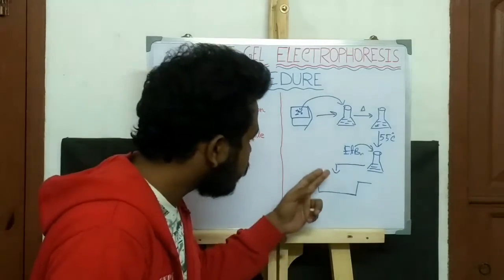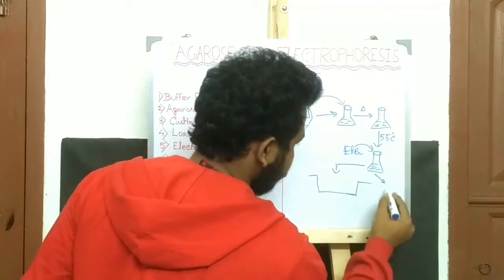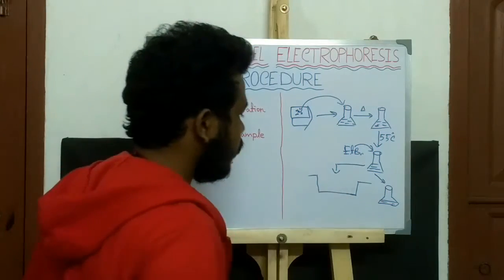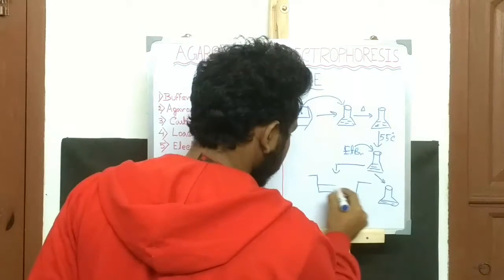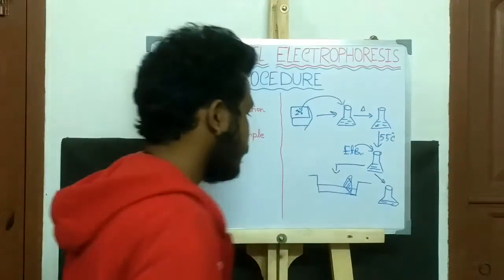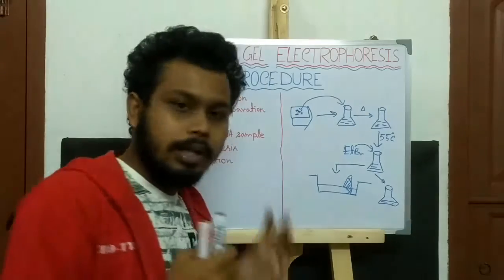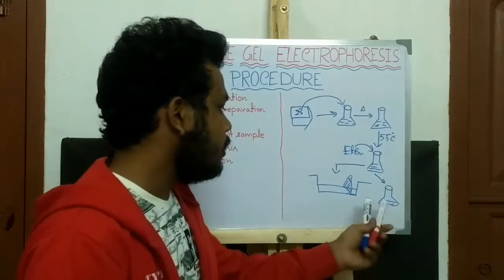Now, transferring the agarose solution to the casting tray, keep a conical flask separately which contains some extra agarose. Then add a comb at one end of the agarose gel and give time to solidify the agarose. After some time, to check whether the agarose is solidified or not, you can observe the agarose present in this conical flask.